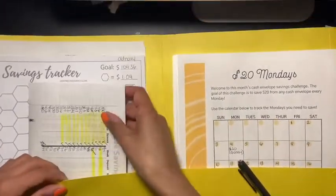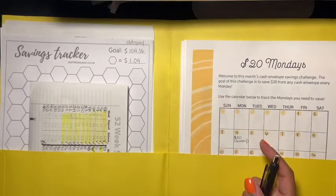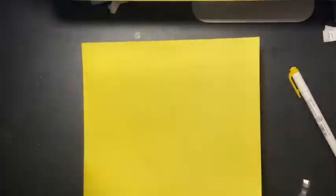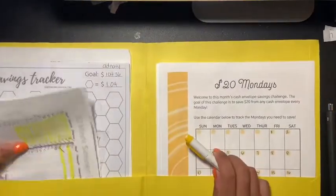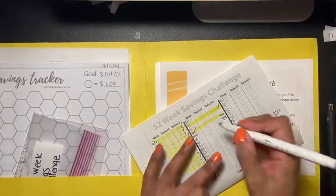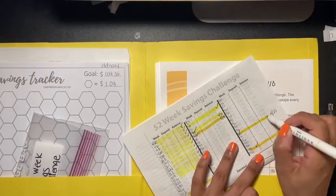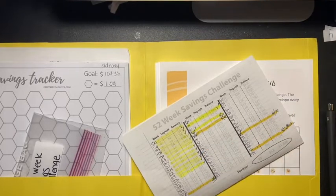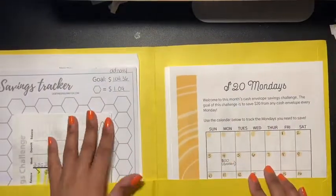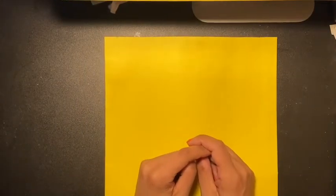If you're doing this 52 week savings challenge, let me know in the comment section below how much you have so far. So yeah guys, this is my video for my challenges. I highlighted both completed envelopes. We're almost getting there! If you like these types of videos, please give me a thumbs up, don't forget to share and subscribe, and I'll see everyone in my next video.